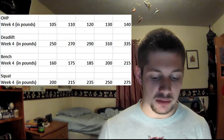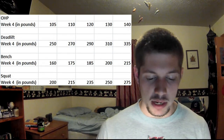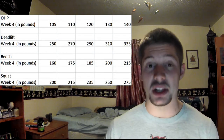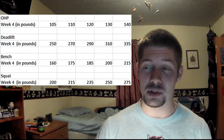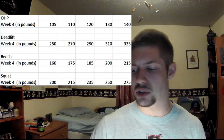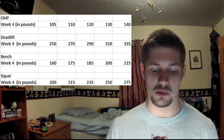For the deadlift, everything went smoothly. I raised the weight and went to 335 at the end. I used straps on the last set though — my grip just wasn't quite holding on like it should have been. So straps just on the last set, but that's okay, it's just one set.